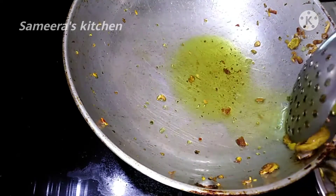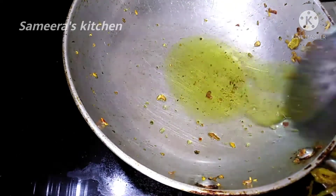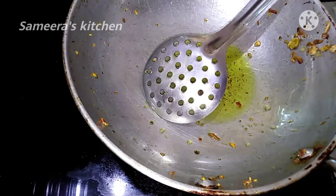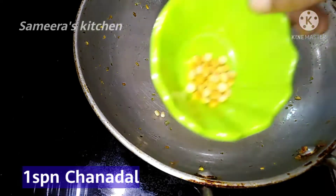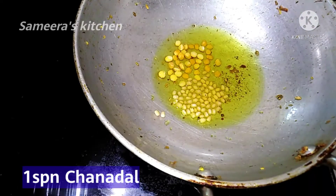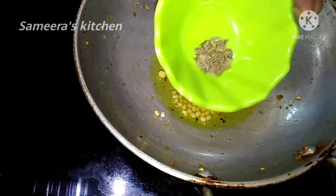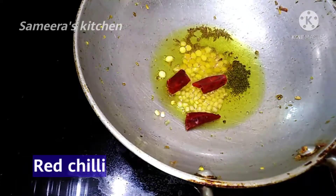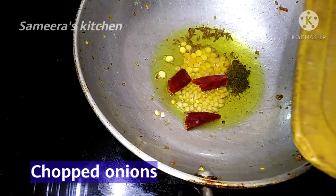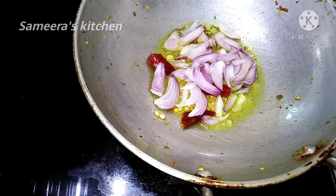Now we will add the ingredients to the plate. Add 1 tablespoon of basil.